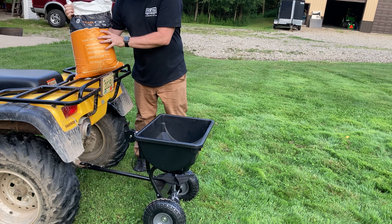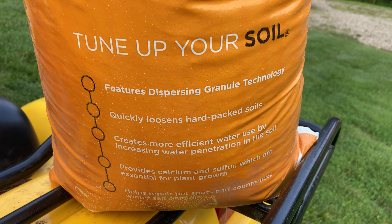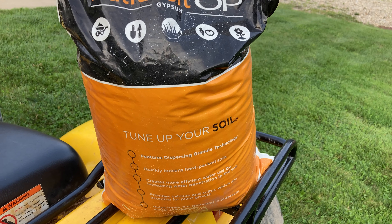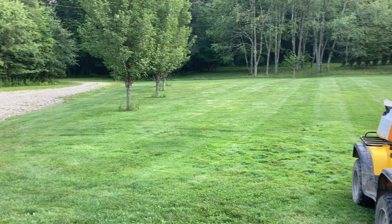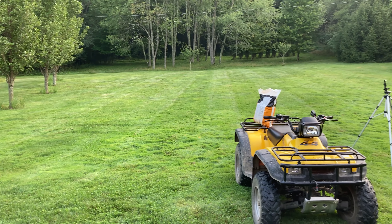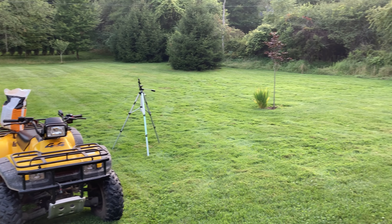So today I'm going to try the AgriFab. I did a full assembly video on this, and also an assembly video on the Earthway spreader. If you're interested in those, they're back in the channel library if you want to search for them. This AgriFab spreader is an 80-pound capacity and it is a tow-behind.